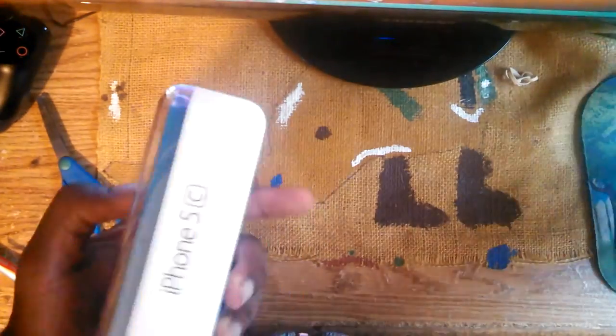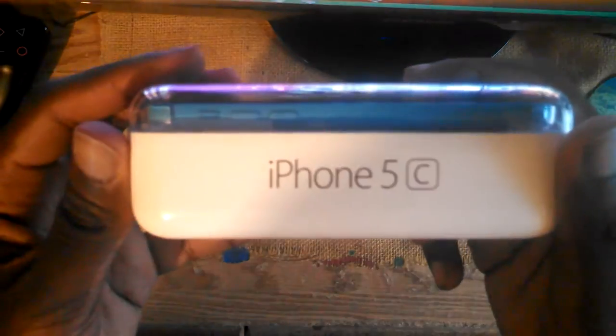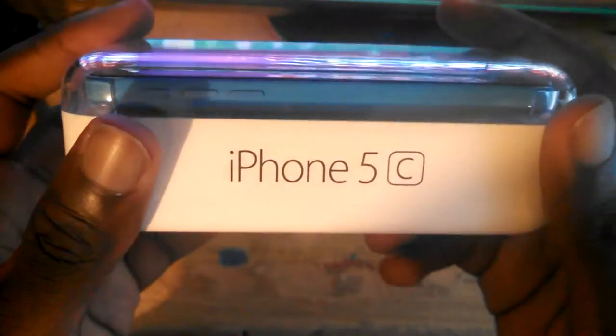What's up YouTube, it's Waffle Man with a video. Today we got the iPhone 5C 32 gigabyte blue edition. As you can see right here, 32 gigabytes, iPhone 5C — gonna be unboxing this. The packaging is pretty small and the casing feels pretty tight and firm, pretty nice.